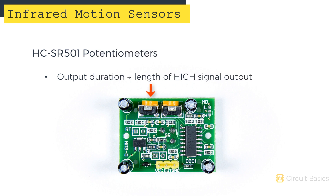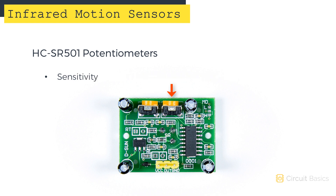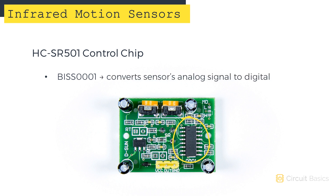The duration of the high output can be adjusted by turning this potentiometer. This potentiometer adjusts the sensor's sensitivity, and the range can be adjusted from about 2 meters up to 7 meters. This is the control chip for the module, the BISS0001. It takes the analog output from the sensing element and converts it into a digital signal.